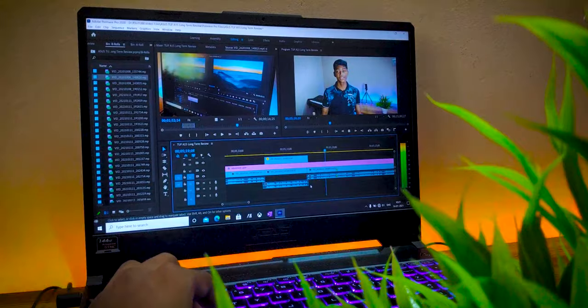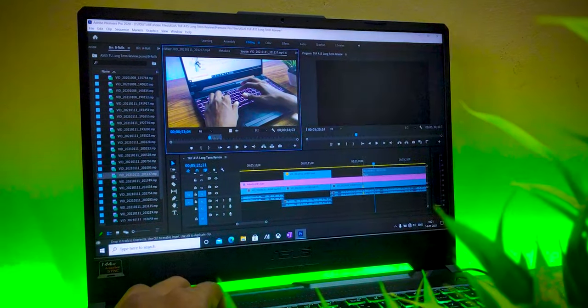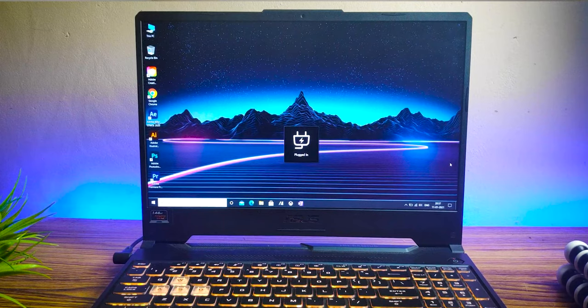Now the major compromise: the 60% sRGB coverage. As a content creator, color accuracy is really important for me, so I was always thinking about buying an external monitor. As long as you don't compare this laptop to others on the market, you won't notice the bad color accuracy. I've edited all my videos for this channel using this laptop's display, and one major thing that affected my productivity is that whenever I unplug or plug in the laptop, the contrast and brightness both change.